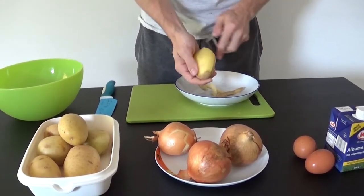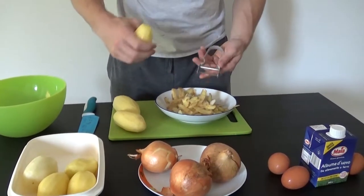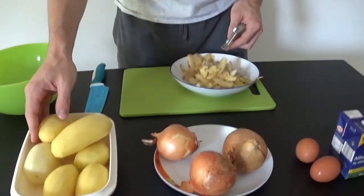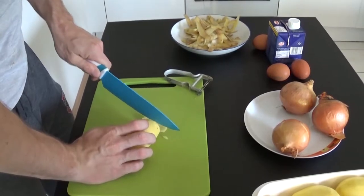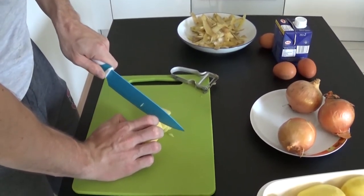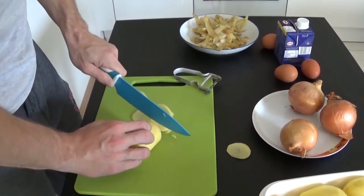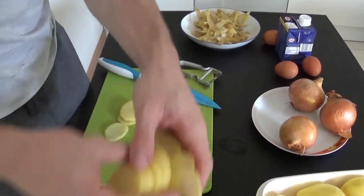Let's start by peeling all the potatoes and washing them under cold water. Now we need to chop them in very thin slices. Can you see my slices? Well, get thinner if you can. But seriously, it will be much easier and faster to cook them if we keep them small.